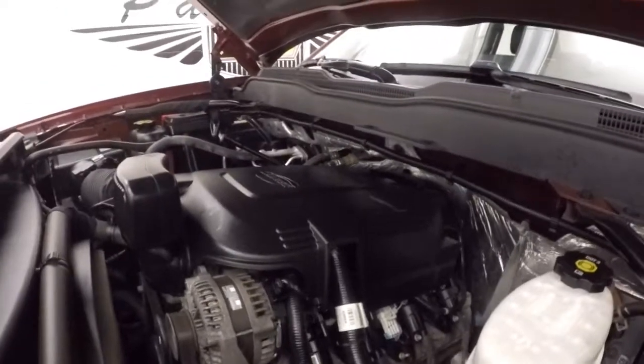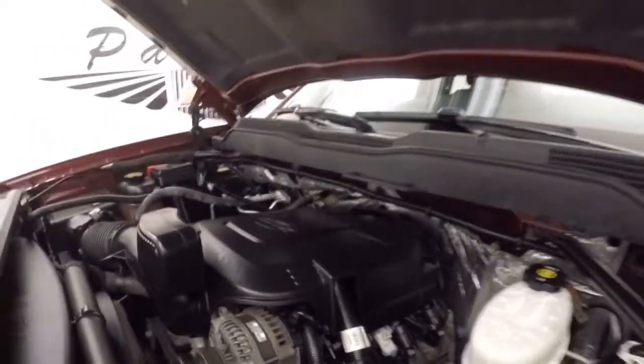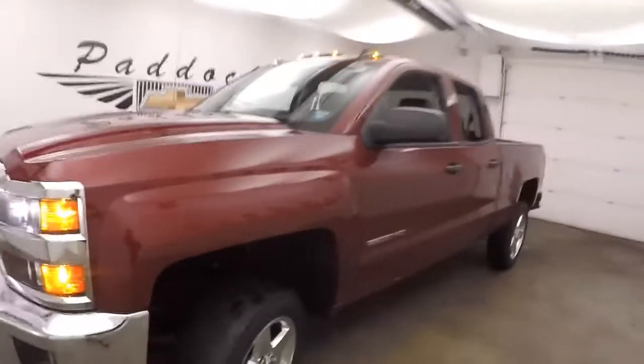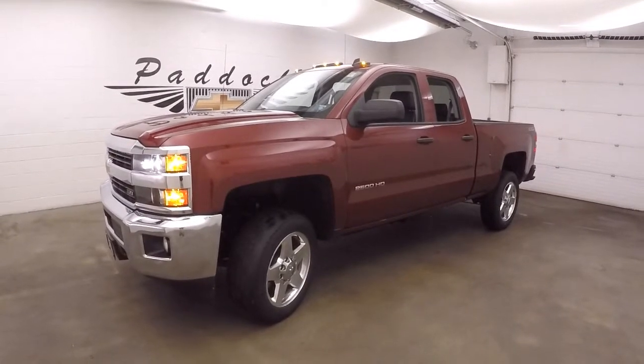You got your 6 liter Vortec V8. Nice and smooth, very strong. Ample power and torque. Ready for whatever you can throw at it. 2015 Chevy Silverado 2500 HD Z71 Off-Road Package.